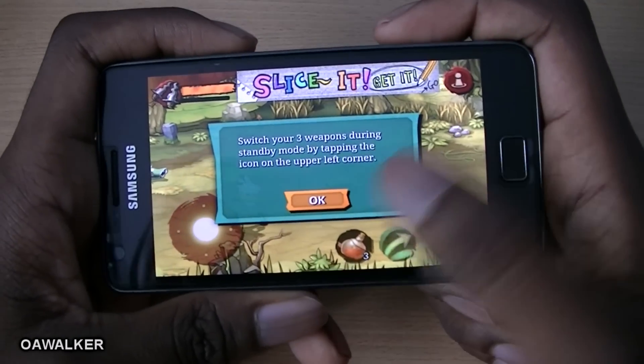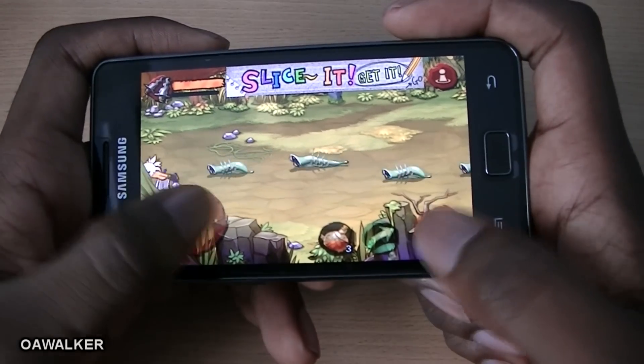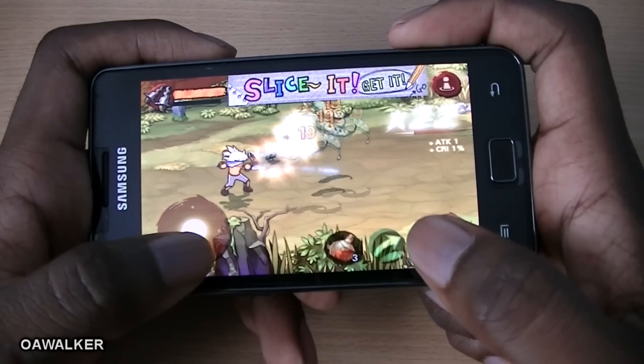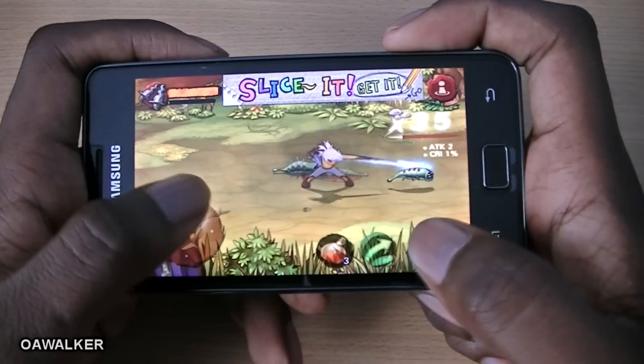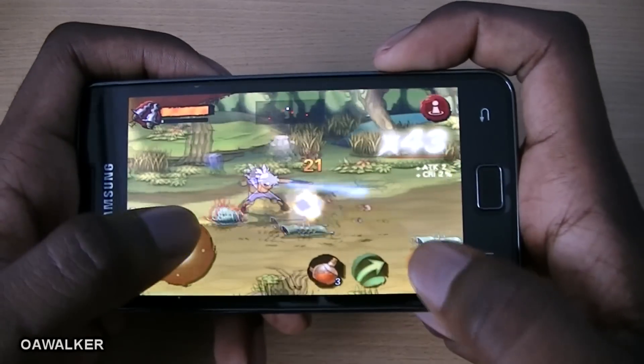The next application we're taking a look at is Third Blade. Basically, you're a guy running around and you have to kill these slug-type things. There is a story mode and different levels to play through. You can get combo hits, you have a health bar, and potions to regenerate your health.